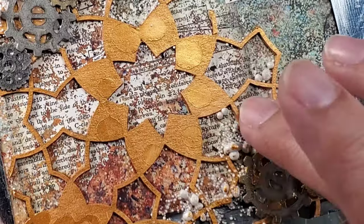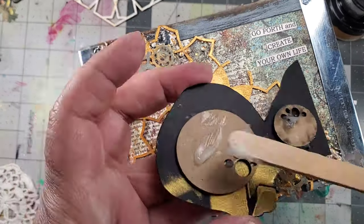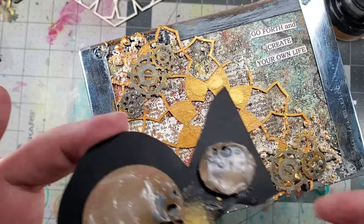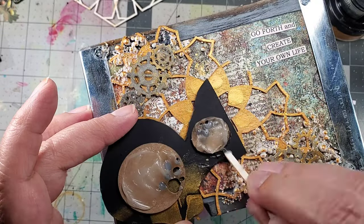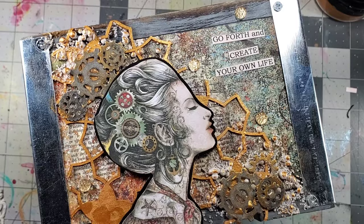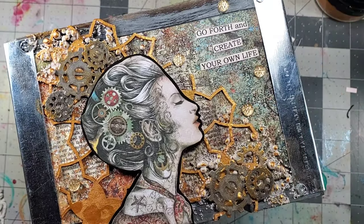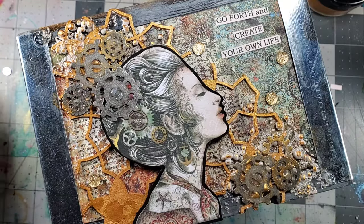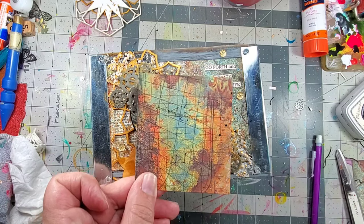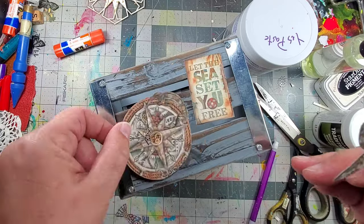Once everything was completely dry, I added some gold metallic gilding polish with my finger over all of the elements, and then I glued my focal into place. I raised her up just a little bit using some chipboard pieces to give her some dimension. Then I added some faux crystal stickers, and I realized she needed a gear on her head, so I added a gear as well as a crystal, and finished off with some black splatters.